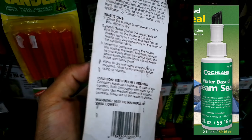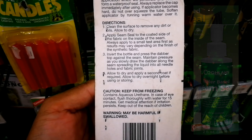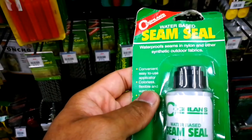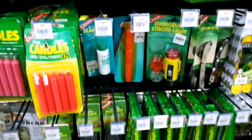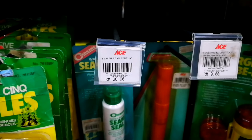This is a water-based seam seal. Take a quick read on it. Basically, this is all you get — you could probably do a tent out of this one, maybe a little bit more.